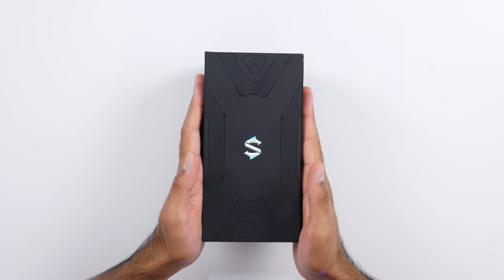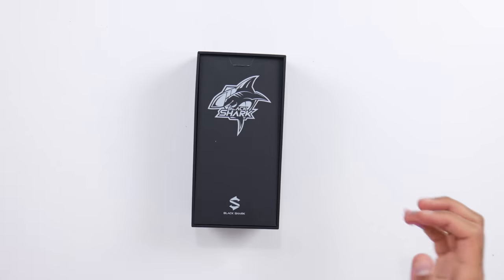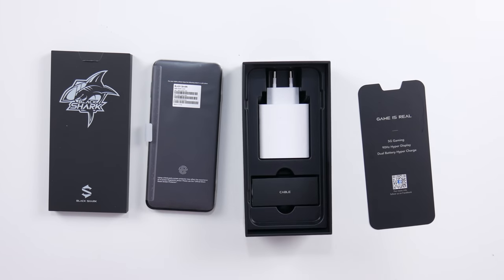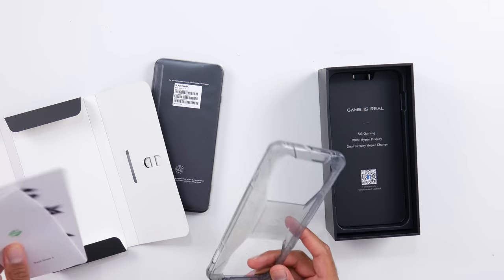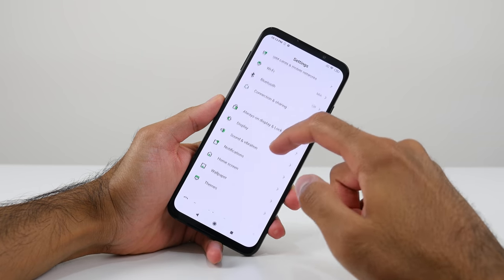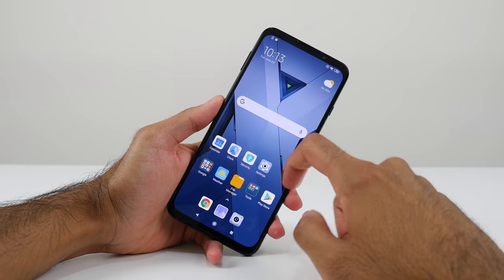Next up we have the Black Shark 3 — this is a gaming device. It does come with a pretty beefy power brick, and that is because this is a 65 watt hypercharger. It's going to give you around about a 50% charge in just 12 minutes and a full 100% charge in around 38 minutes. That is quite impressive because it does have a 4,720 milliamp hour battery — it's a dual battery, so it's kind of split in two. Also comes with a case, some stickers, and a SIM card tool. 6.67 inch AMOLED display with a 90 hertz refresh rate, so it is pretty smooth. But more importantly, it's got a 270 hertz touch response rate, which Black Shark says gives you the lowest latency, around 24 milliseconds.